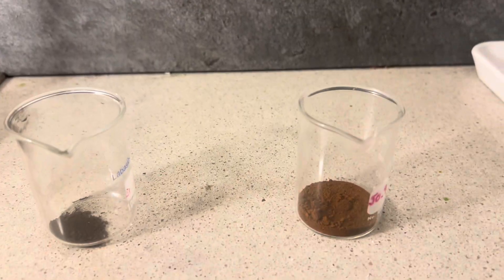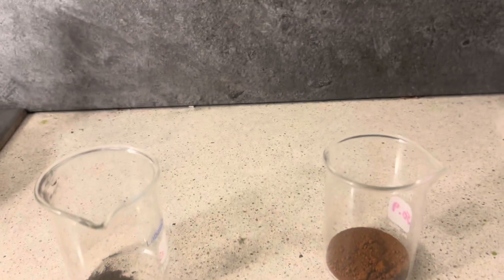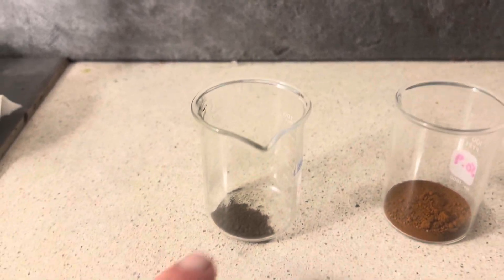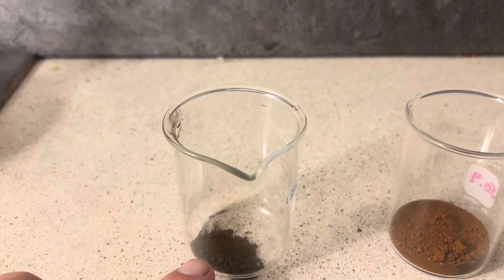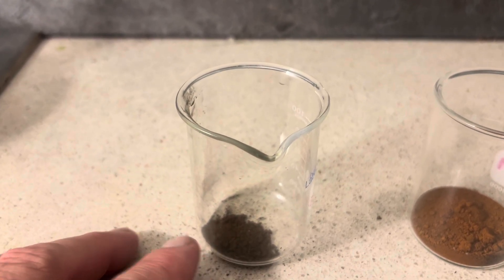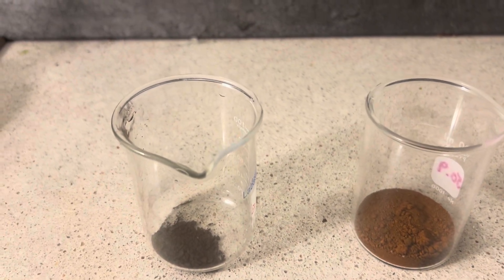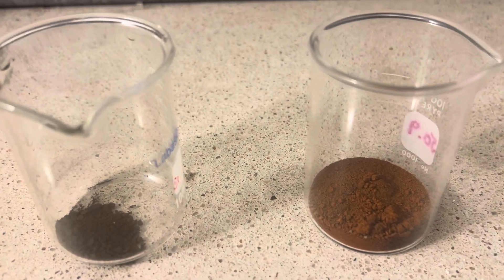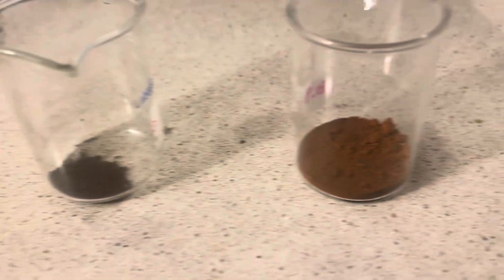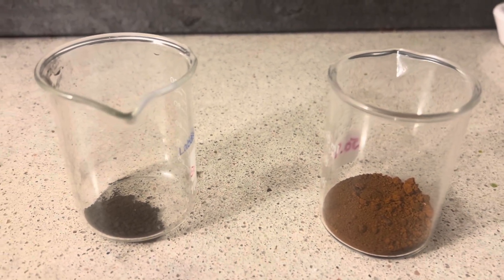This here was the 25 grams that we recovered from the gold-filled scrap — I've got to say I'm very impressed with that. I thought it was going to be a lot less. This was from our e-waste so far this year — this is 3.4 grams of gold. It's really dirty; it was dropped with SMB and still needs to be refined a little bit. But this was just one drop with the iron sulfate — look how good that looks. We've got to refine it a few more times for purity.